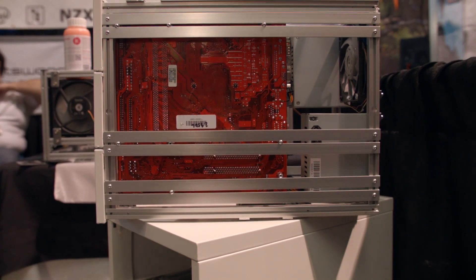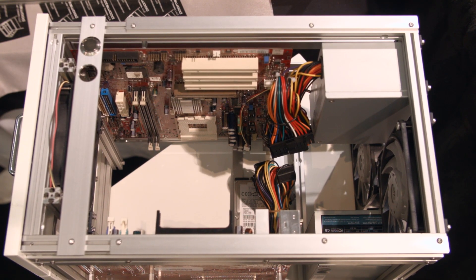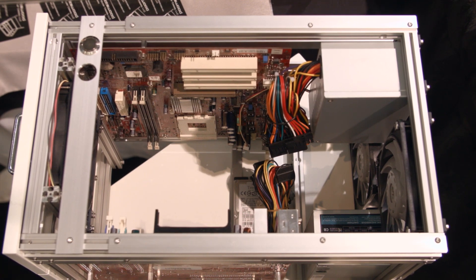These are kind of designed around maybe a render farm, a processing farm, or a compute server. But if you wanted to do something gaming-oriented, he'd probably be able to set something up for you as well.